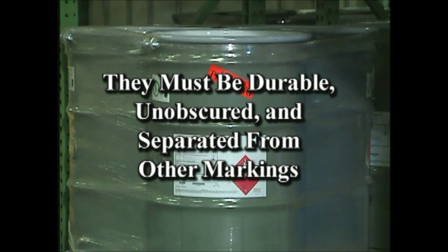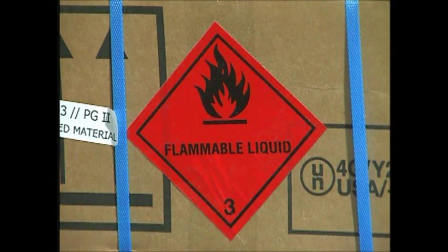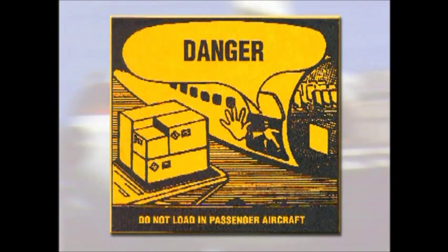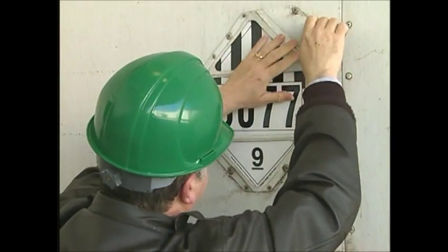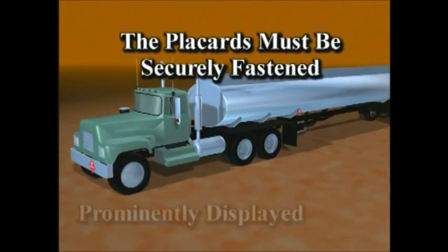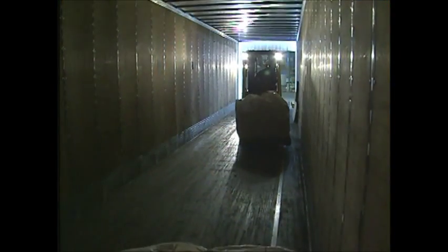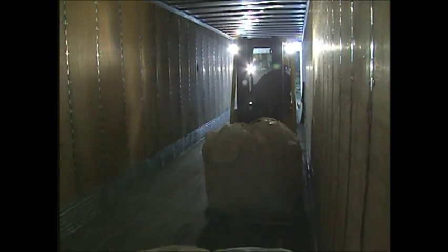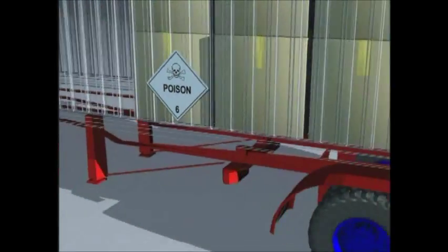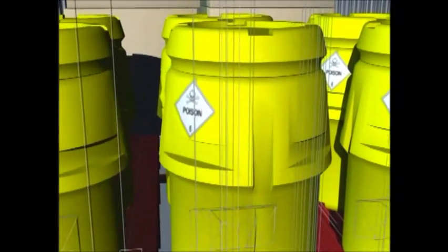Markings must be durable, unobscured, and separated from other markings. Hazardous materials warning labels are also required. They are diamond-shaped and 3.9 inches on each side. The only exception is cargo aircraft-only labels, which are rectangular. In addition, placards are placed on trucks, freight containers, and rail cars transporting HAZMAT. The placards must be securely fastened, prominently displayed, and visible from the front of the vehicle. Loading rules are stipulated in the hazardous materials regulation, which may also include storage requirements. For example, poisons can never be carried in the same truck as foodstuffs unless special liquid-tight, dust-proof containers are used.